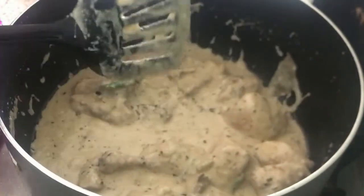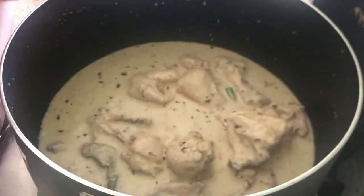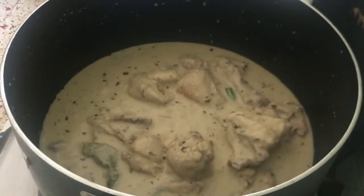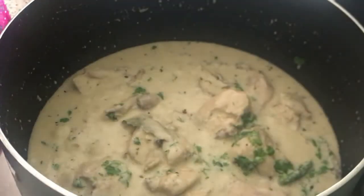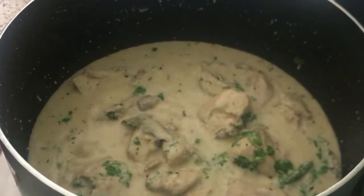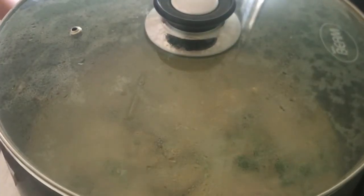It is very delicious. You can add more water if you want more gravy. After adding water, cook for another 5 to 10 minutes.